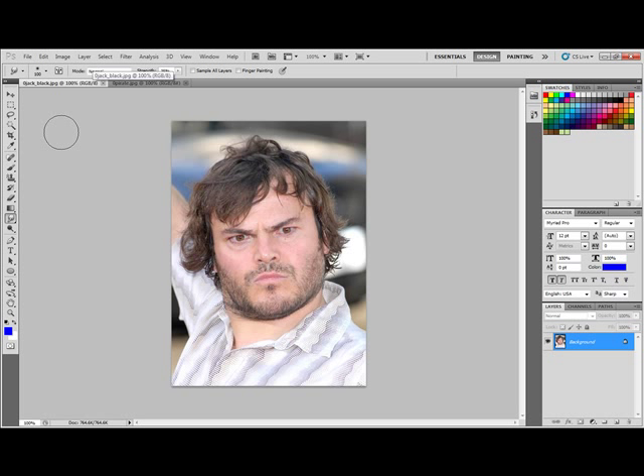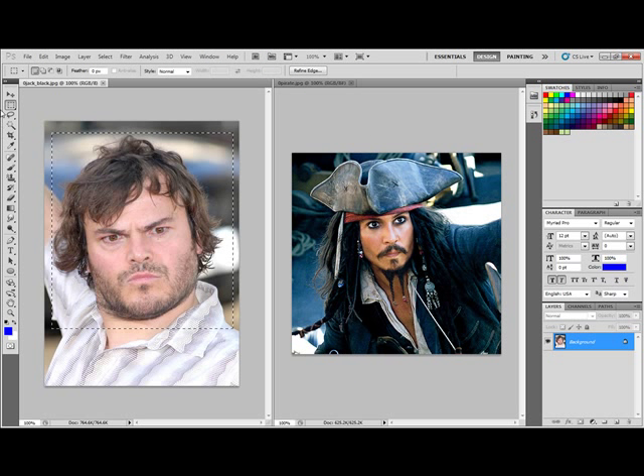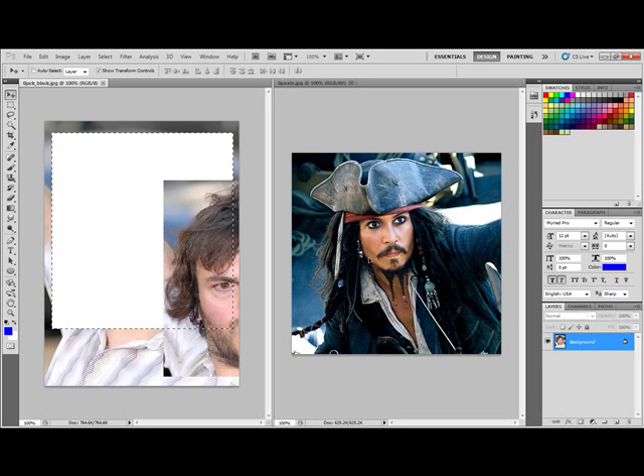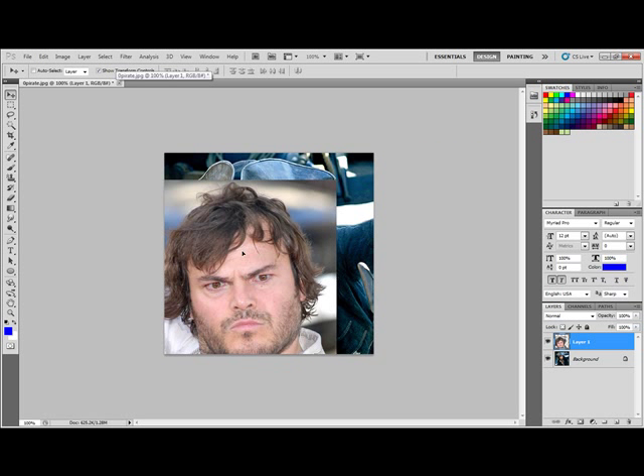First, we're going to select the head of Jack Black. Then we're going to do something called Window > Arrange > Tile so we can see both pictures at the same time. We go to our Mover tool and move it over. Then we can close out of Jack Black — we don't need to save that — so that we have this picture here.